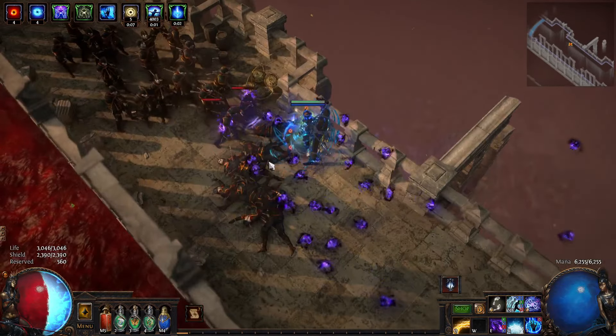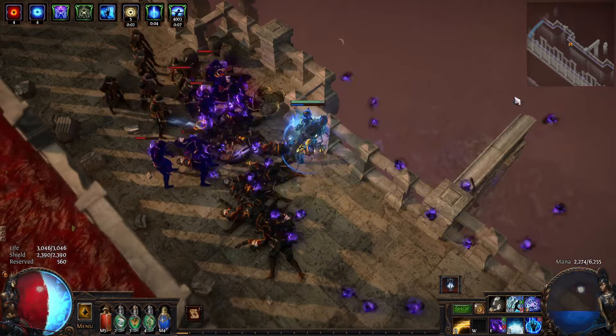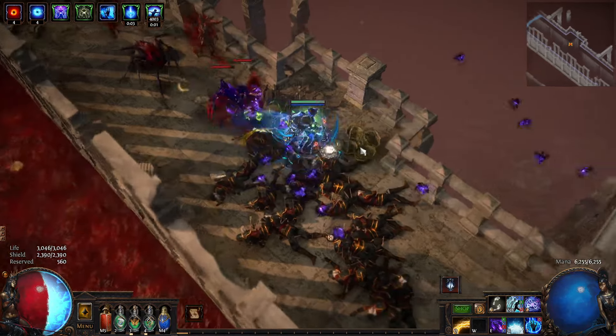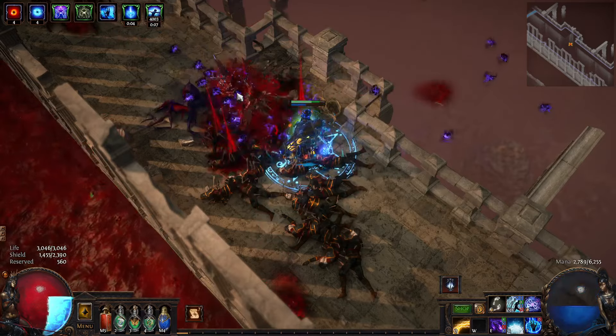These projectiles will still return with the return projectile speed whenever they reach their max area. As they walk in, they maintain the area.